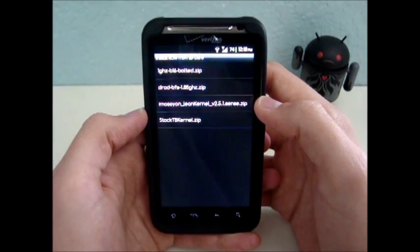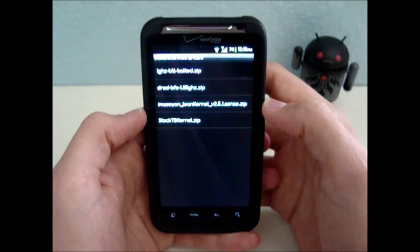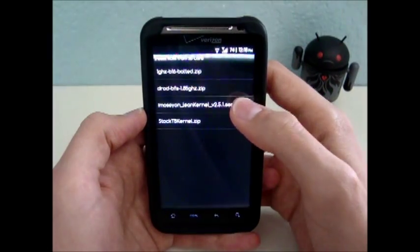Here's mine — Emo Seiyon Lean Kernel Version 2.5.1 for Sense. You want to make sure the kernel you download is compatible with your ROM. That's very important.